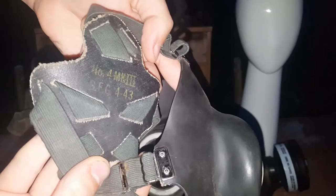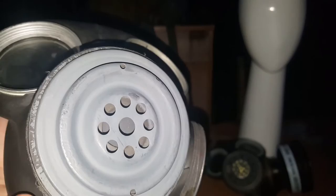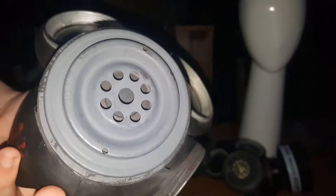Best head harness design. You can see there: number four Mk3, 1943. I should have talked about the date on the Mk2 — let me find that. See there? 1943, I think. And GSW.